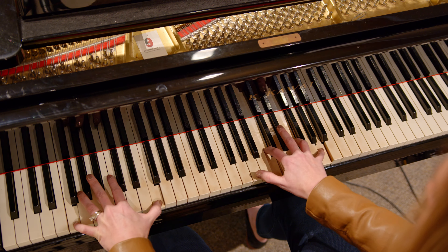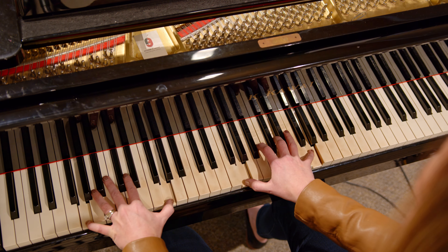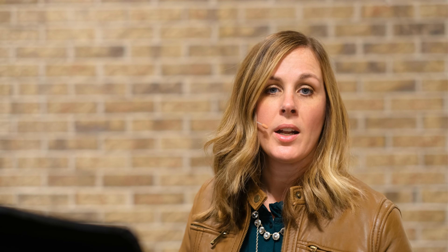To add even more fullness, I can add octaves in the left hand. Try adding that fourth note in the right hand — it gives you lots of options and a fuller, thicker sound.